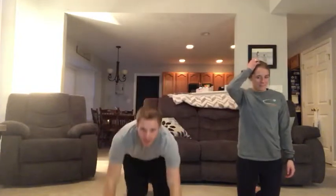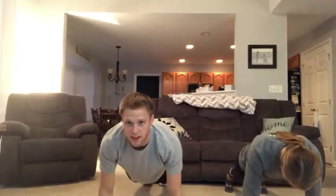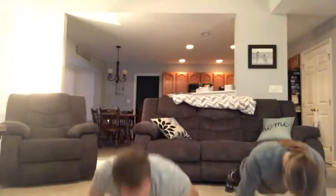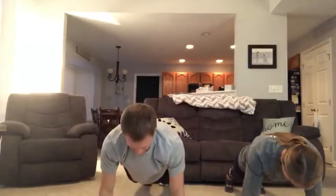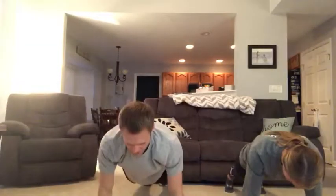In the push-up position, I'm going to count for you, so everybody up and down. Up, one, down, up, two, down, up, three, down, up, four, down, up, five.